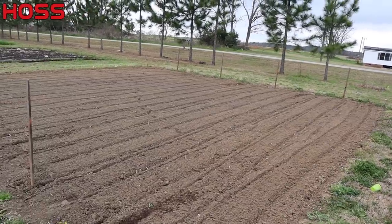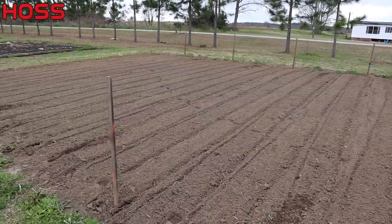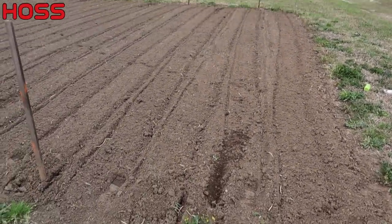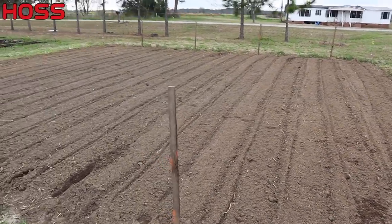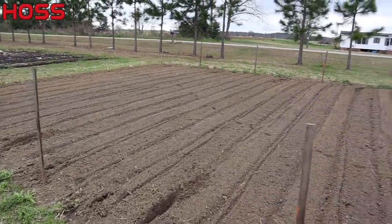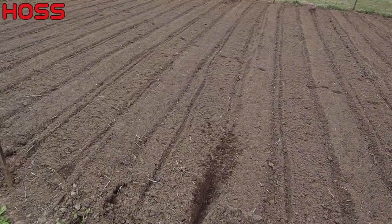Couldn't get them planted on Valentine's Day this year — it was just way too wet. Finally got our soil dried up. We used a tarp to keep it from getting any more rain, and I tilled it once to help dry it out more. We've got a 30 by 35 plot here and we're gonna fill the whole thing with Irish potatoes. I've already got my rows laid off with a marker or stake at the end of each row to help keep everything straight and equidistant.